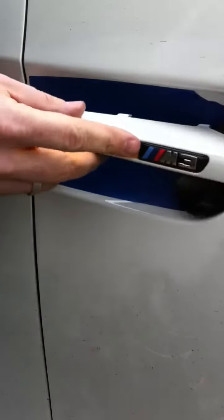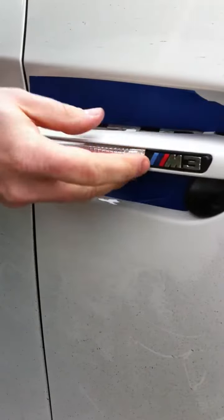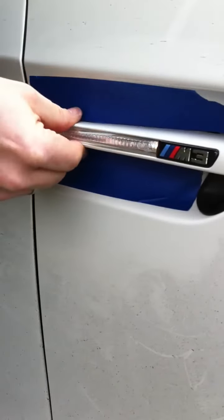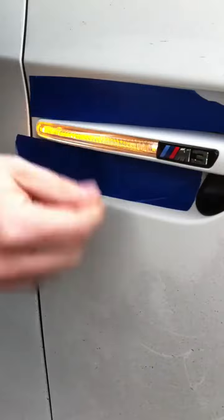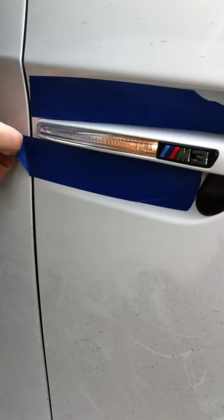Clearly we got that right. So then this just slides back in and snaps into place — don't want to force it, just snug it down, make sure it's all the way in, and pull off your tape and you're done.